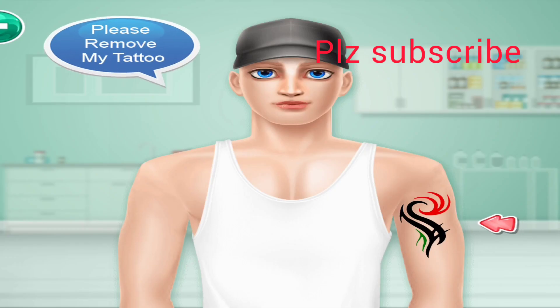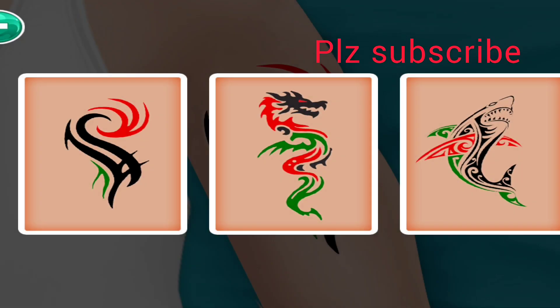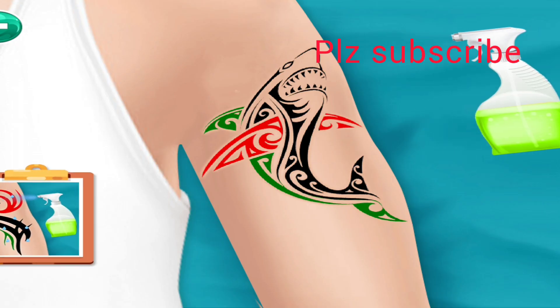Please remove my tattoo. Select a tattoo, then clean the tattoo with liquid spray.